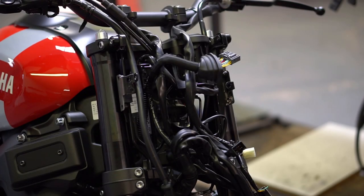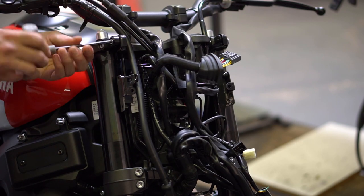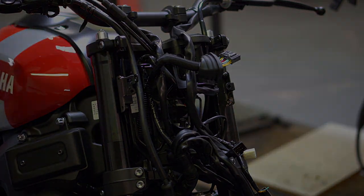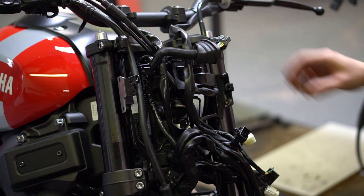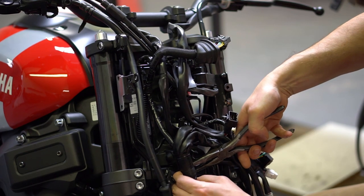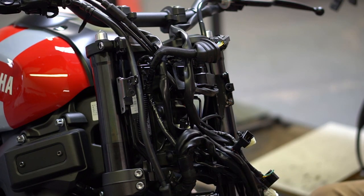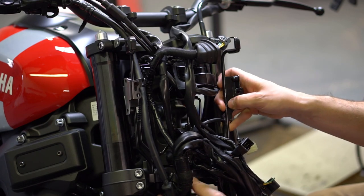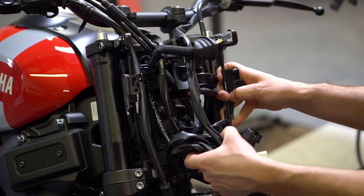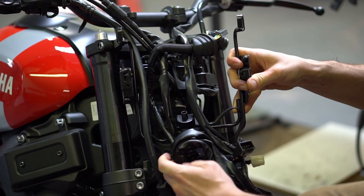And then finally, to remove the stock headlight bracket assembly, remove the bolts here and here. Now we're trying to get this bracket away from the bike — there's one more wire clip we need to worry about down here. You should then be free to maneuver the wires around the bracket and slip the bracket out.